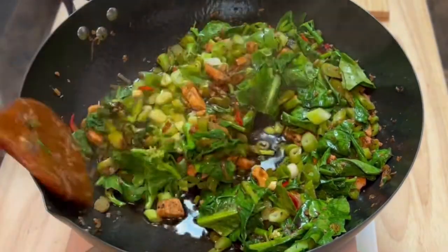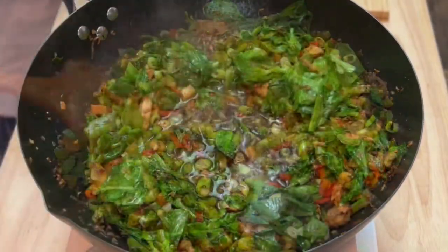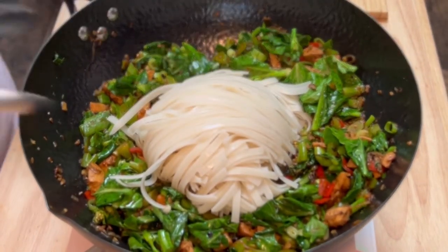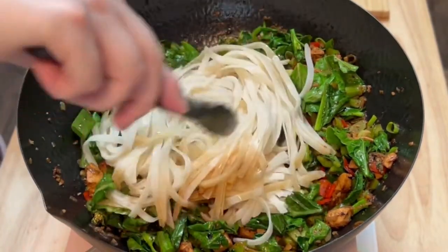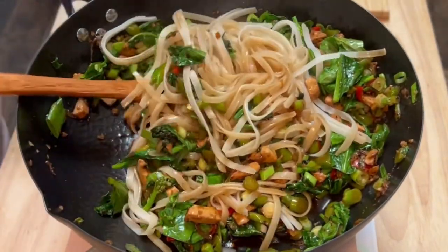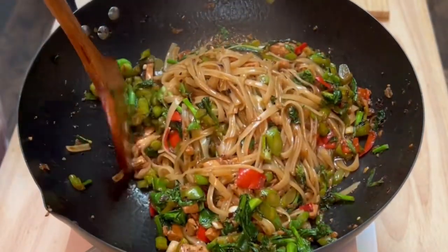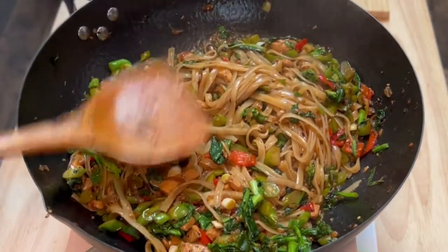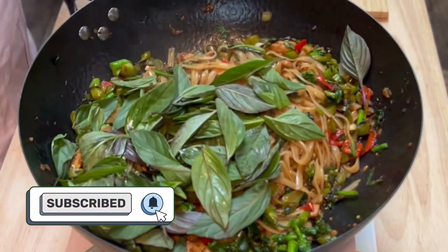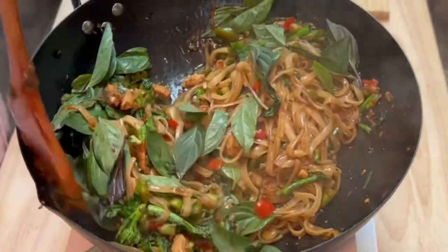I continued cooking and stirring until the sauce began to boil. Once the sauce came to a boil, I added the soaked rice noodles and tossed everything together until the noodles had absorbed some of the sauce and were cooked through — that took about two minutes. Once the noodles were perfectly cooked, I turned off the heat and added the Thai basil leaves, tossing them together until the leaves were wilted. Then it was ready to eat.